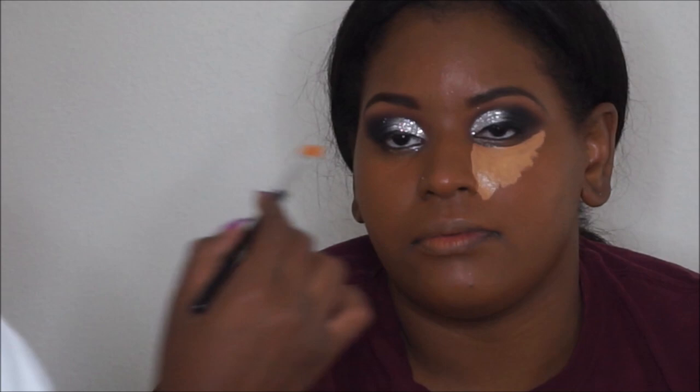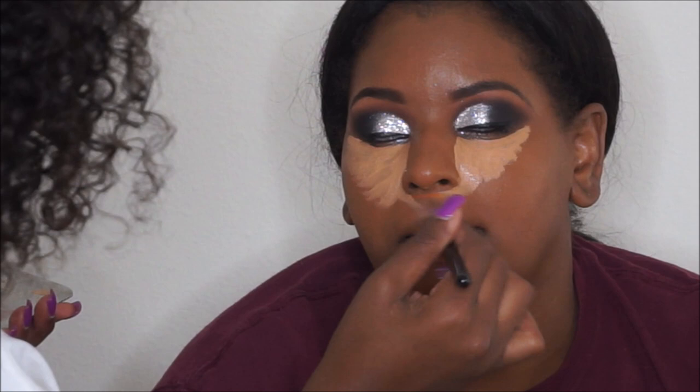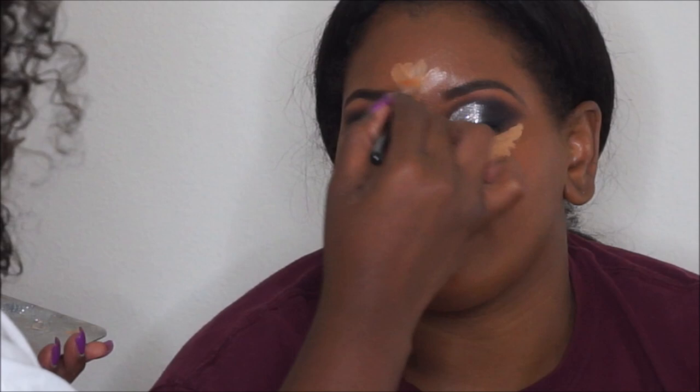For foundation I used NC50 Studio Fix Fluid by MAC Cosmetics, applied with an ELF flat top brush. For concealer, she loves a bright concealer, so I used NC42 with one pump of NC45 to tone it down slightly — mostly NC42 Prolonged Wear Concealer by MAC. I placed it underneath her eyes, on her top lip, forehead, down the bridge of her nose, and on her chin, then blended it out with the black Beauty Blender sponge.